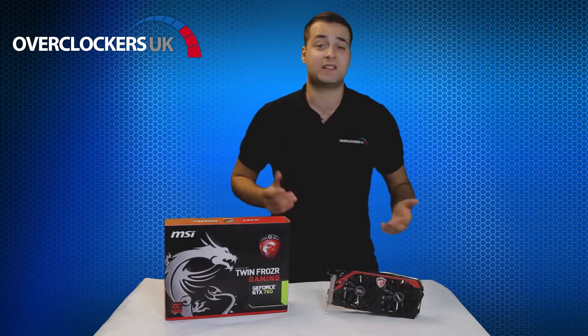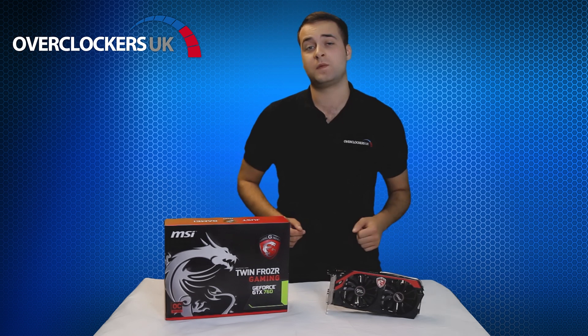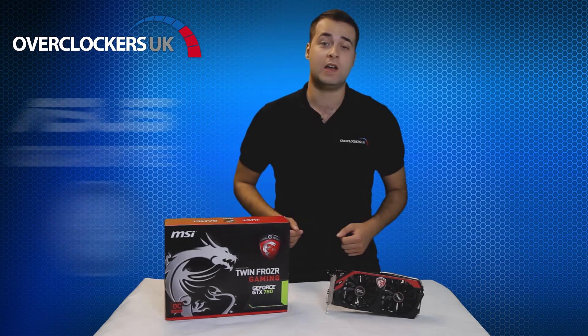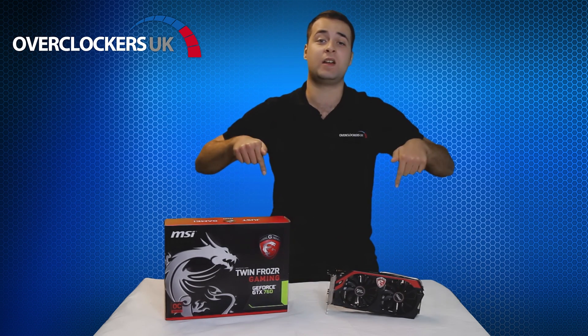In addition to this fantastic MSI card, we also stock cards from brands such as Asus, Gigabyte and KFA2, and they're all in stock on our website now. For more information, check out the links below.